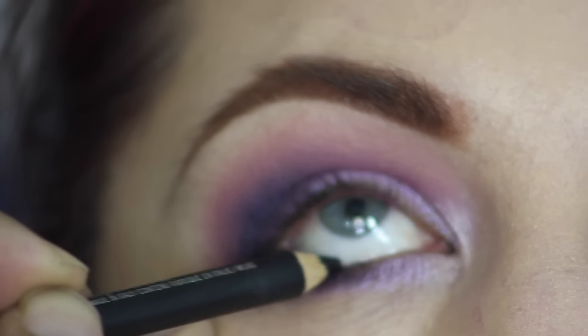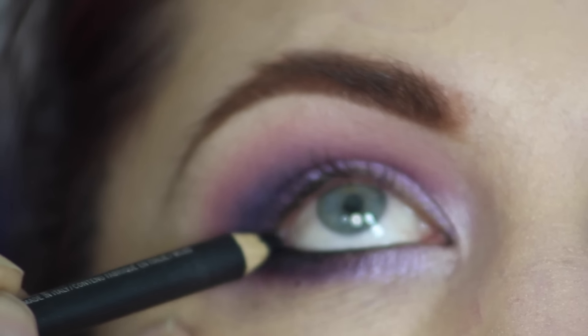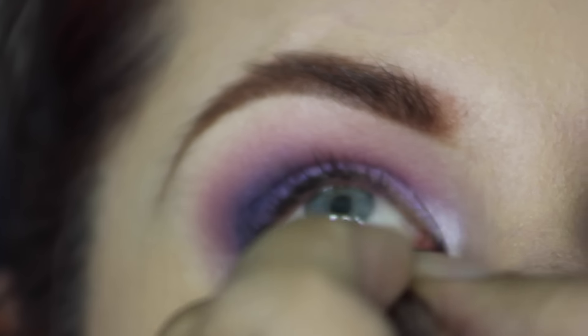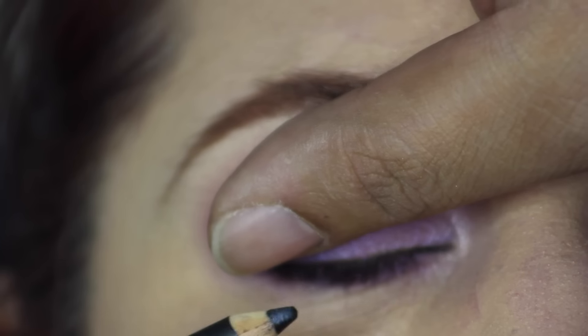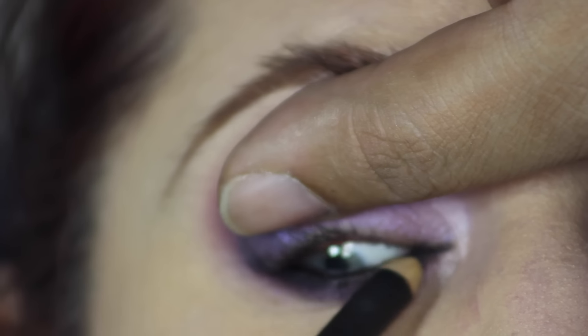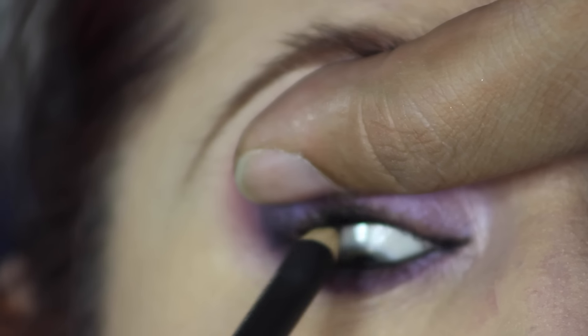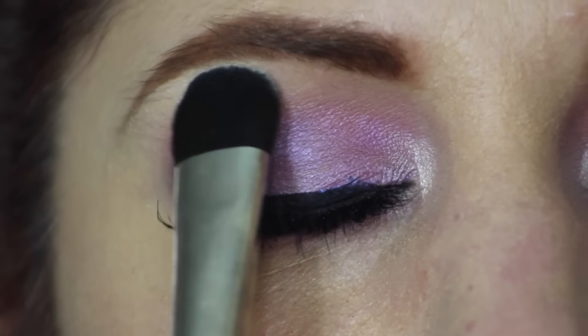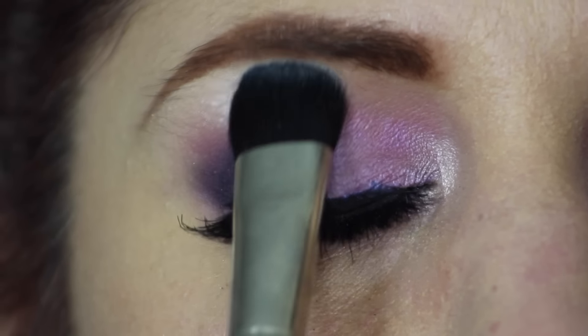Next I'm taking MAC's Eyeliner pencil in Smolder on the bottom waterline, and then I'm also going to place that same Smolder in the upper waterline. Off camera I applied MAC's Extended Play Mascara to the top and bottom lashes and also a liquid liner on top.